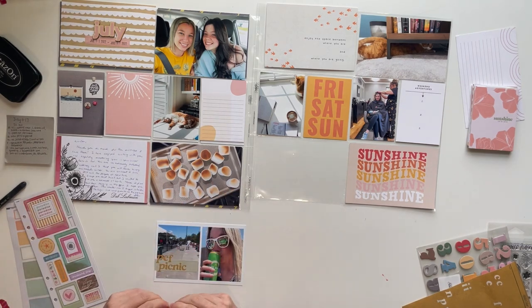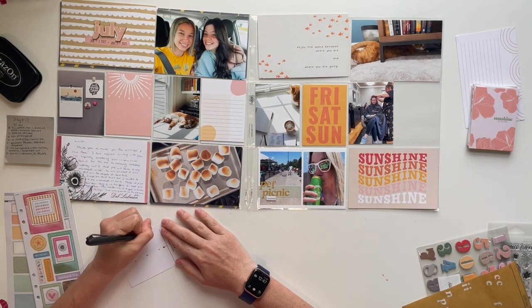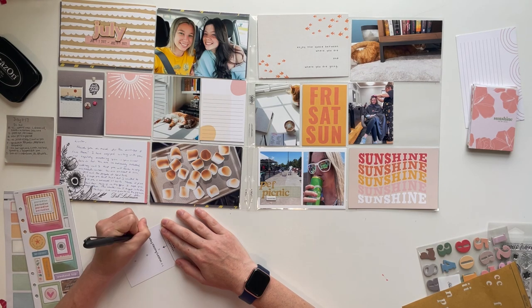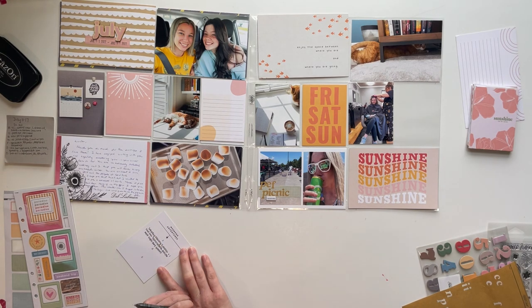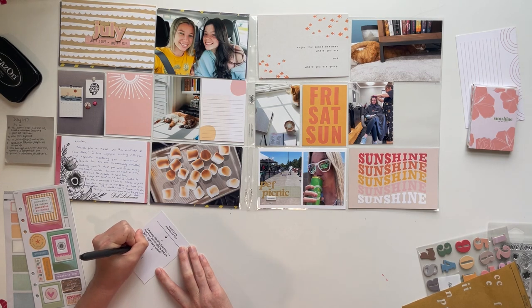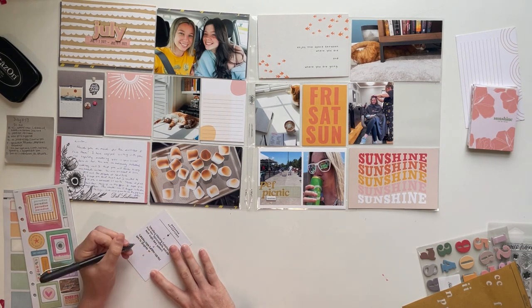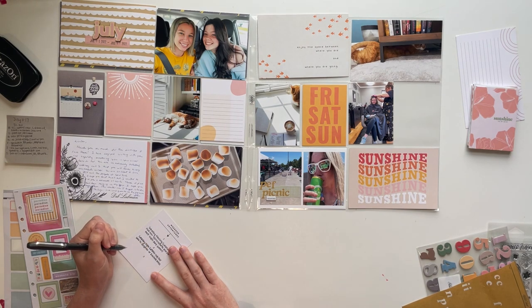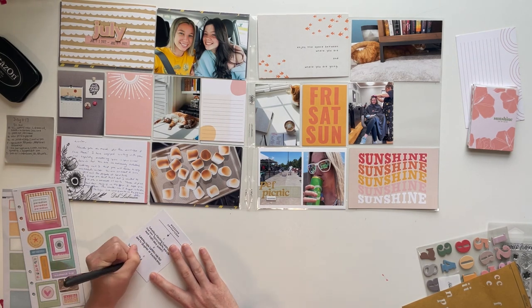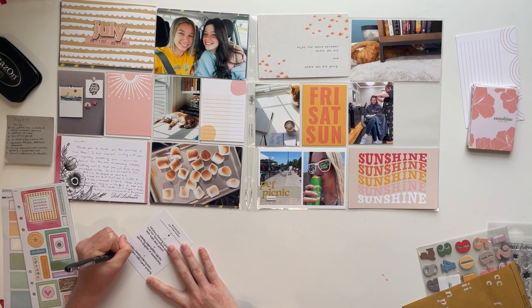I pulled out the chipboard pieces. A lot of them were frames, which require more planning because you need something to go in them, but there are some smaller sentiments that would work well. This journaling card has prompts for three weekend activities, so I used it to write out three things I did on the weekend: my daughter and I got our hair done, making marshmallow syrup for my coffees and picking up coffee beans, and my daughter going to a sleepover where she rode her bike to her friend's house.